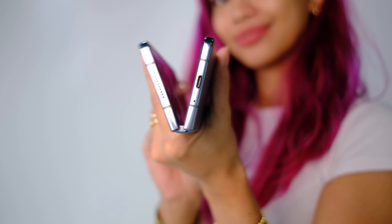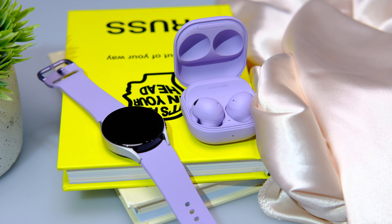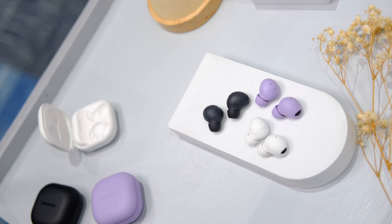The thinnest and most durable Samsung Z Fold yet. Samsung just announced a couple of new devices, which includes the new Flip, the new Galaxy Watch 4, and even Galaxy Buds. In this video, we got our hands on the Samsung Galaxy Z Fold 4.